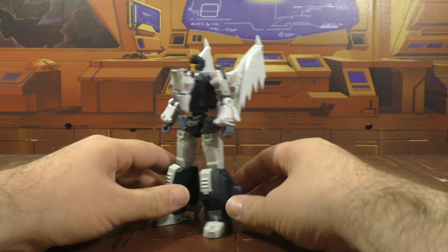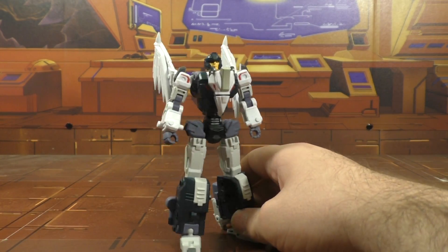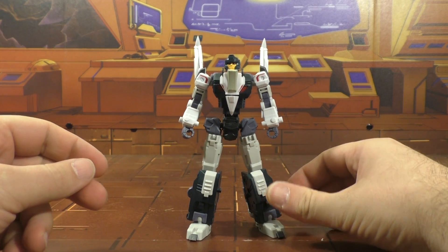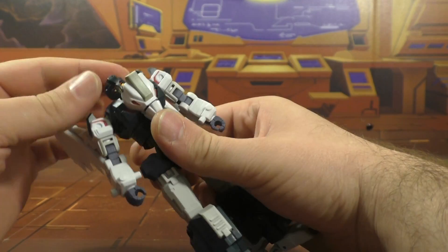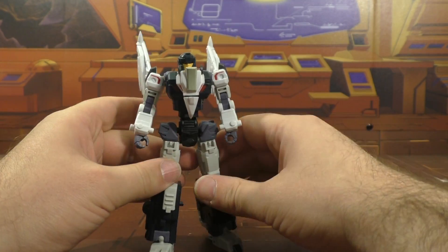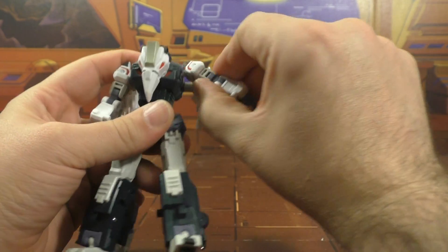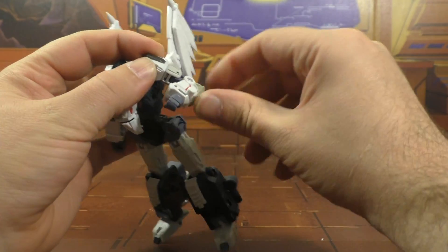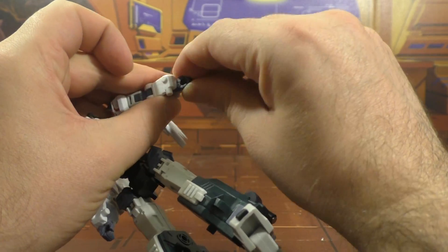I really dig this guy. Arms feel a little small, or maybe the legs feel a little long — I'm not sure. The head is on a ball joint so you get left and right and up and down. There's a hinge in there as well but it doesn't work too well. Shoulders are on a ball peg with a swivel up and down, giving a pretty good range of motion. Bicep swivel, double-bend elbows, and hands are on ball joints so you get full range all the way around.